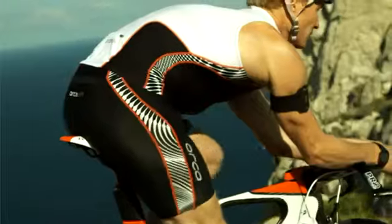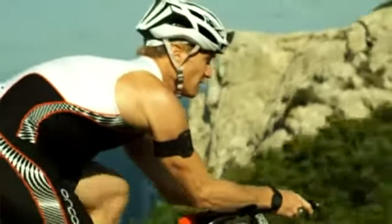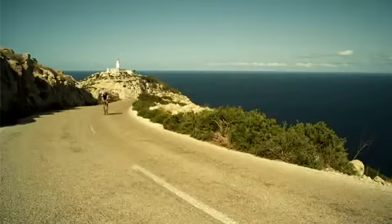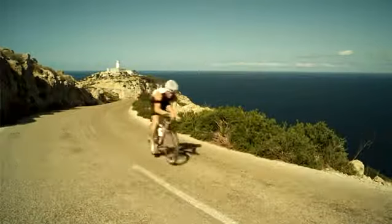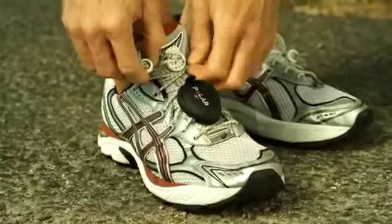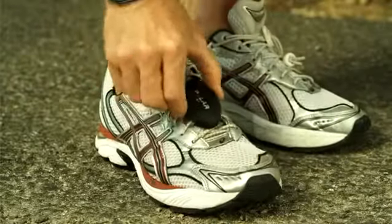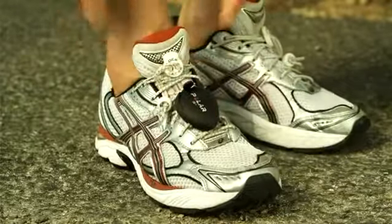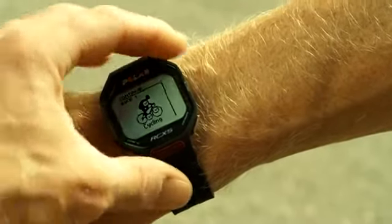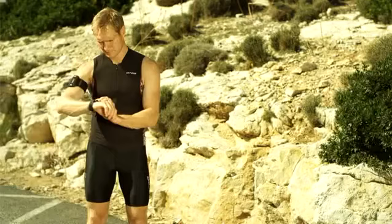So everything I need is at hand and working to keep me on track. Improving your triathlon performance is all about making lots of little improvements. I use this small stride sensor to help me improve my running technique. It's something I need to work on. So, as before, I'm just going to change my sport and the RCX5 automatically recognises my stride sensor.